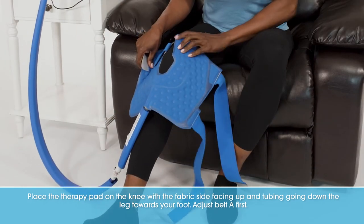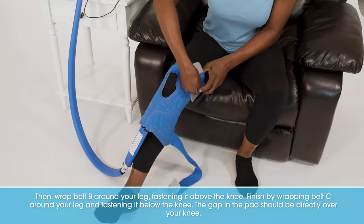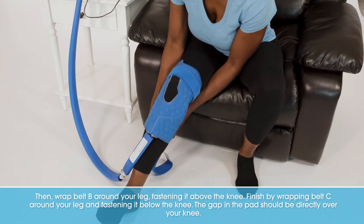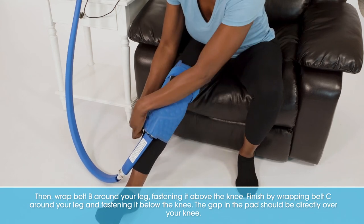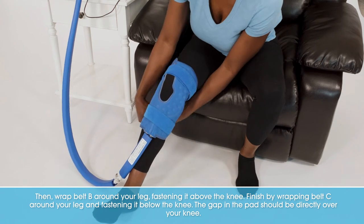Adjust belt A first. Then wrap belt B around your leg, fastening it above the knee. Finish by wrapping belt C around your leg and fastening it below the knee. The gap in the pad should be directly over your knee.